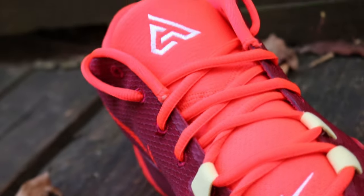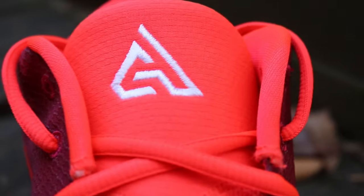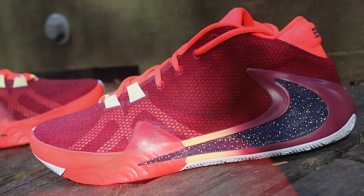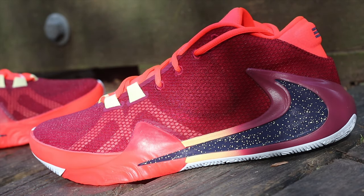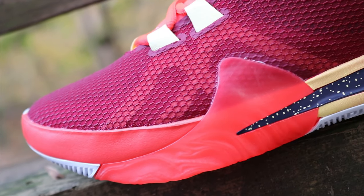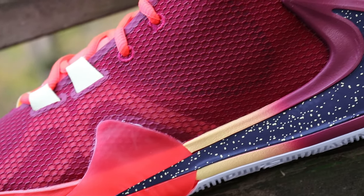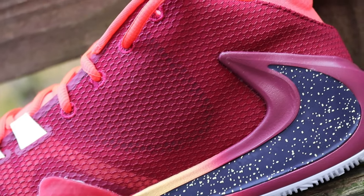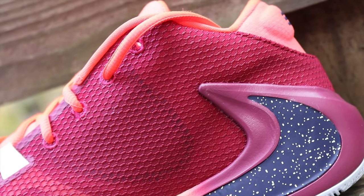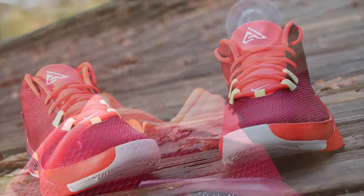If you were a fan of that colorway or familiar with the color blocking and what they did, especially with the gradients on the midsole, then you should be familiar with the color blocking on this pair as well. Instead of the orange and blue that dominated Part 1, Part 2 is coming at you with that noble red upper all over the shoe — whether it's the toe box, the lateral portion, the heel portion, the medial portion. And even a decent chunk of that midsole is going to be noble red.